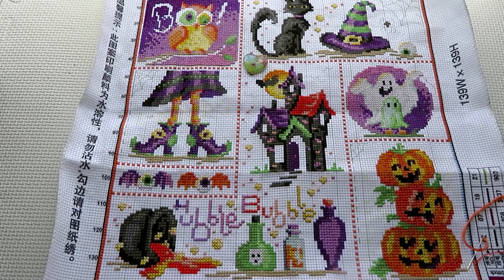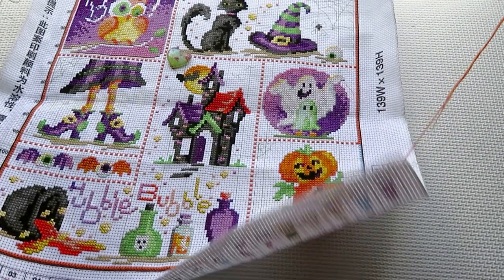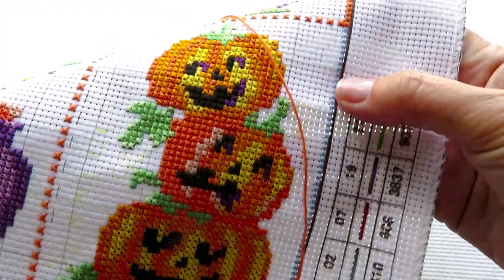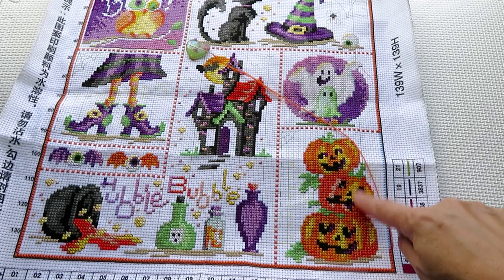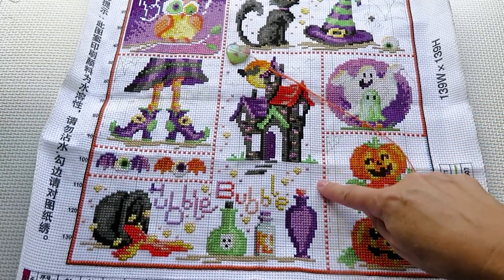Good morning everyone, Natalia here. We have a Halloween sampler — I really wanted to finish it before Halloween, which makes sense. This design is from DIY Digital Art and I am so close to finishing. I have only this little border left here that will be orange; I finished last night and just a few stitches this morning on the pumpkins.